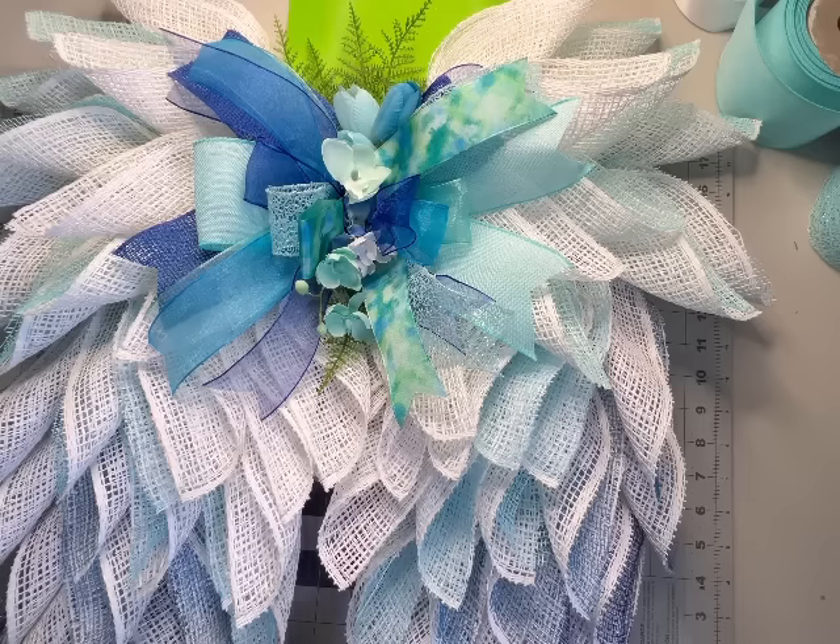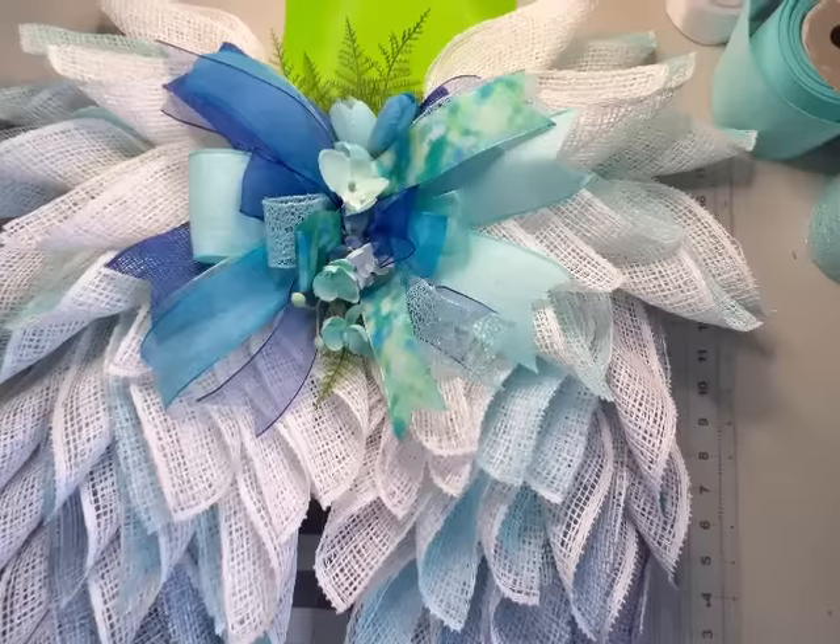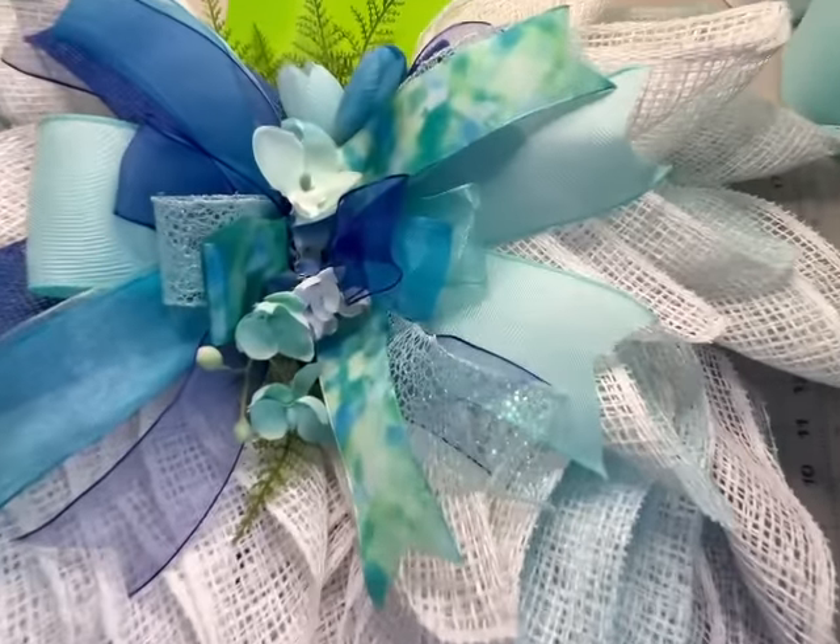Come back to my channel and craft with me some more. In the description box below you'll find the link to my Amazon store with all my favorite crafting supplies. Ring that bell for notifications of future tutorials, leave me a comment to let me know what you thought, and please subscribe, like, and follow for more wreath and crafting ideas. Thanks for watching Holly Hobbies — from my heart to yours.